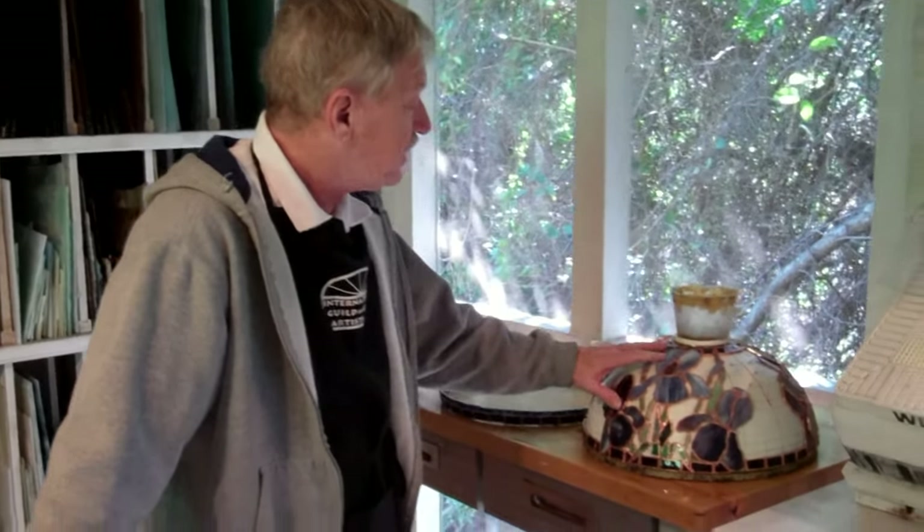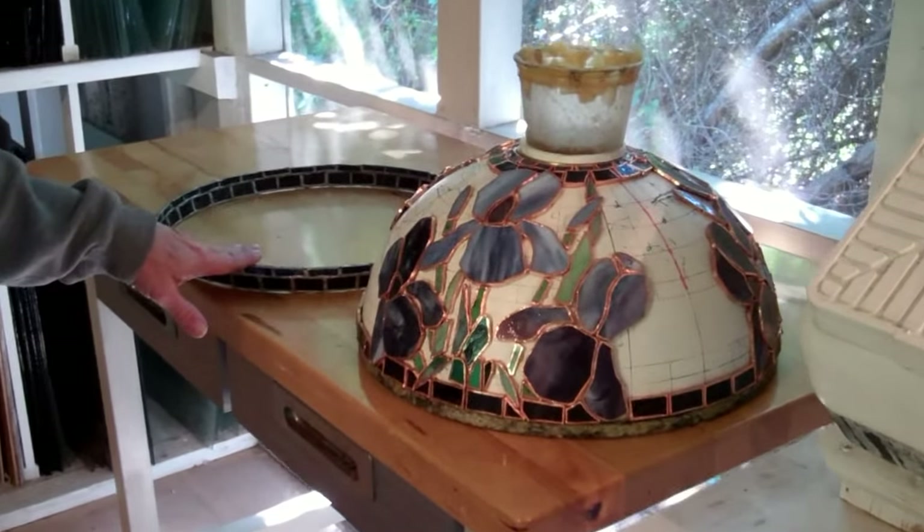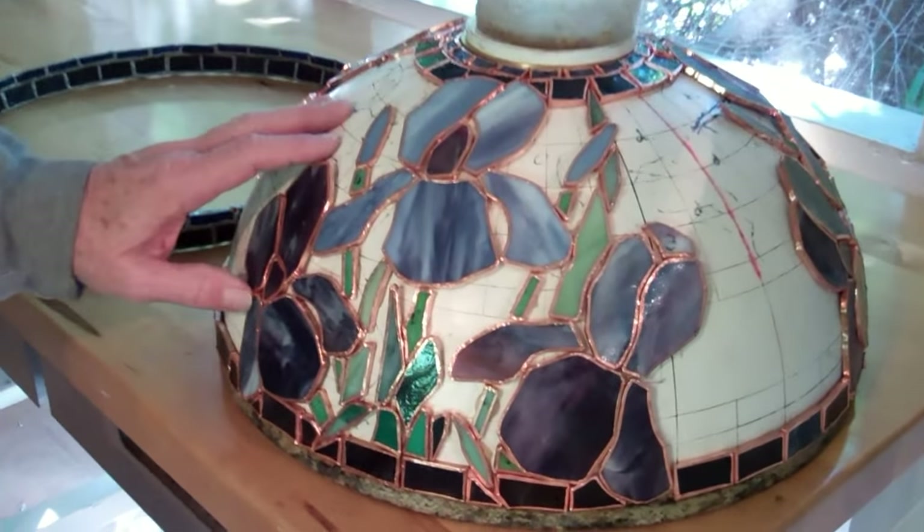The lamps we're working on, as I mentioned earlier, are iris lamps. Iris lamps were generally done by Tiffany & Company at the time, over a century ago. We try to do things that Tiffany & Company and his competitors never got around to doing — and irises are one of those flowers they neglected. This particular one is going to be blue, and we've already prepared the bottom border. We still have to fill in the background and complete this one.